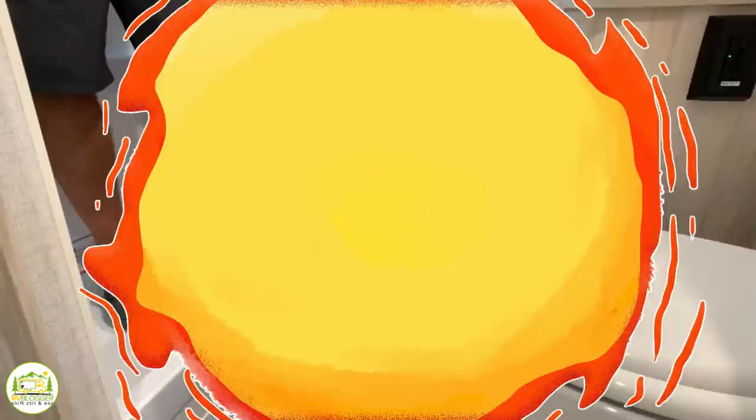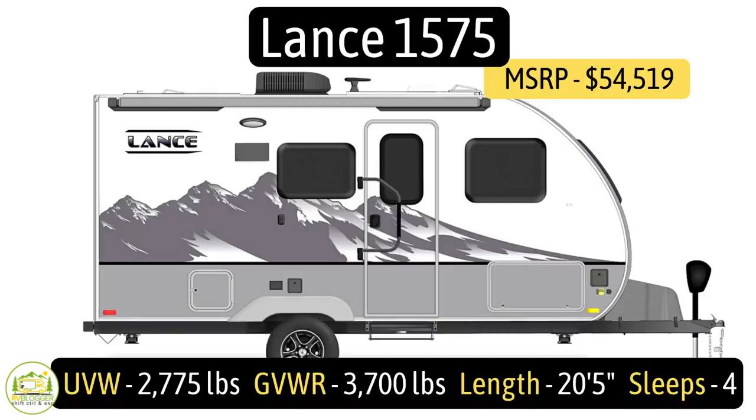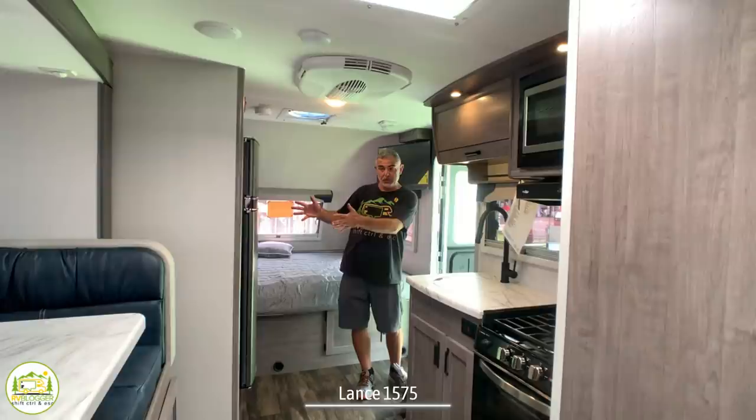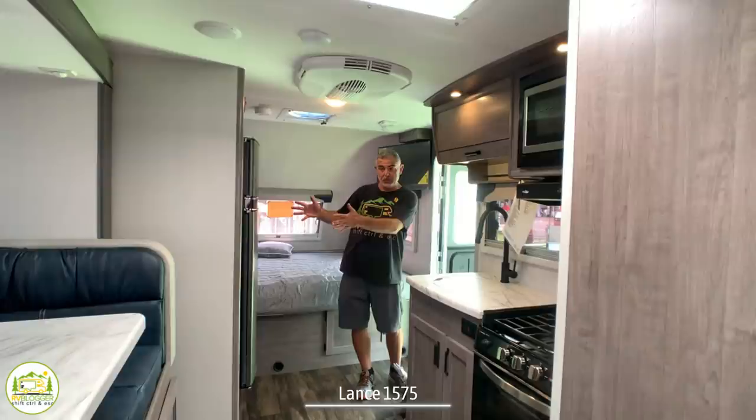This small travel trailer with the slide is the Lance model number 1575. It's got an unloaded vehicle weight of 2,775 pounds, a cargo carry capacity of 925 pounds, for a gross vehicle weight rating of 3,700 pounds, and it measures in at 20 feet 5 inches long. When you first walk into this camper, it feels really nice. The bedroom area is off to the right, the kitchen area is on the left and straight ahead, and the dinette and bathroom are towards the back end of the camper.